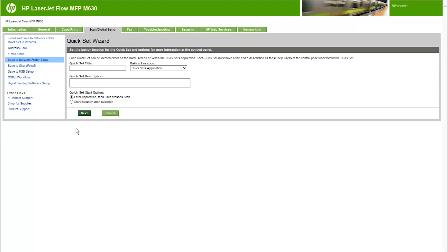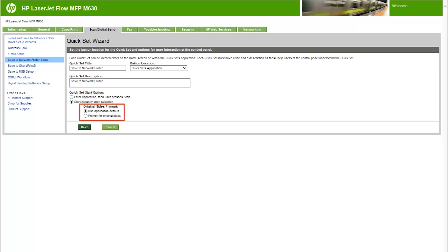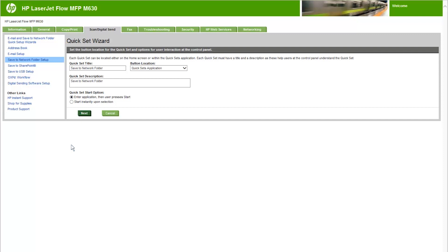The Quick Set wizard opens. Select the Quick Set Title field and type a title for the Quick Set. Open the Button Location drop-down menu and select the Quick Sets Application or Home Screen option to indicate where the Quick Set button will display on the printer control panel. Select the Quick Set Description field and type a description explaining what the Quick Set will save. From the Quick Set Start option list, select one of the following options: Enter Application then user presses Start, or Start instantly upon selection. If this option is chosen, select one of the following options under Original Sides Prompt: Use Application Default, or Prompt for Original Sides. Click Next.